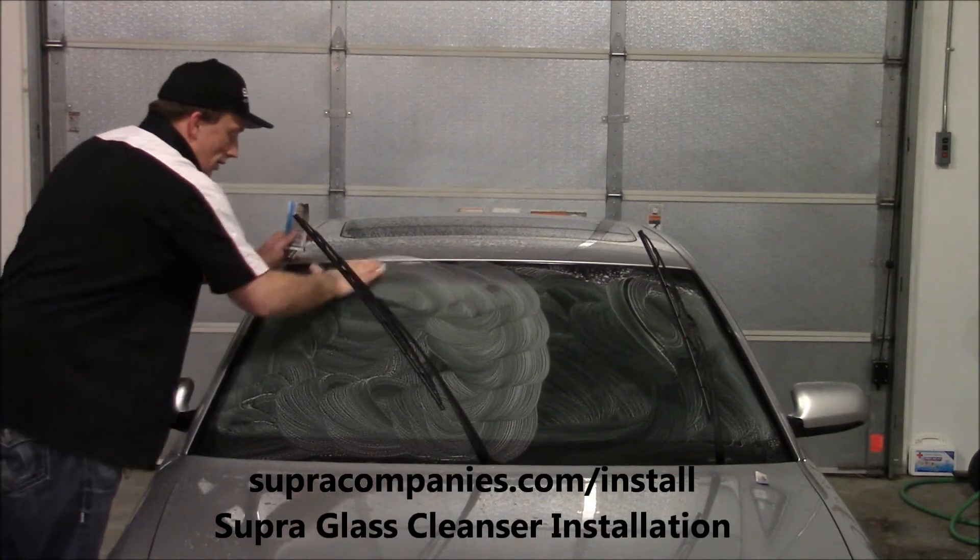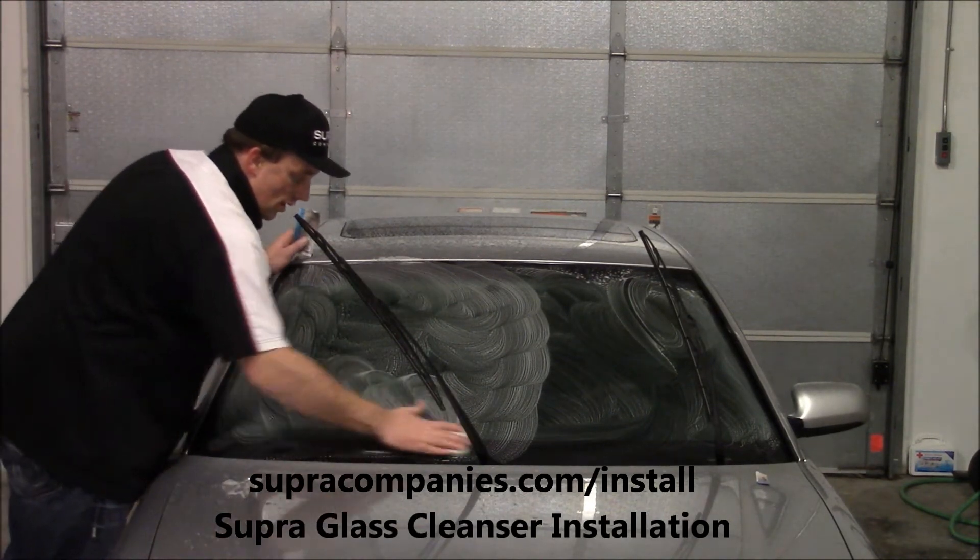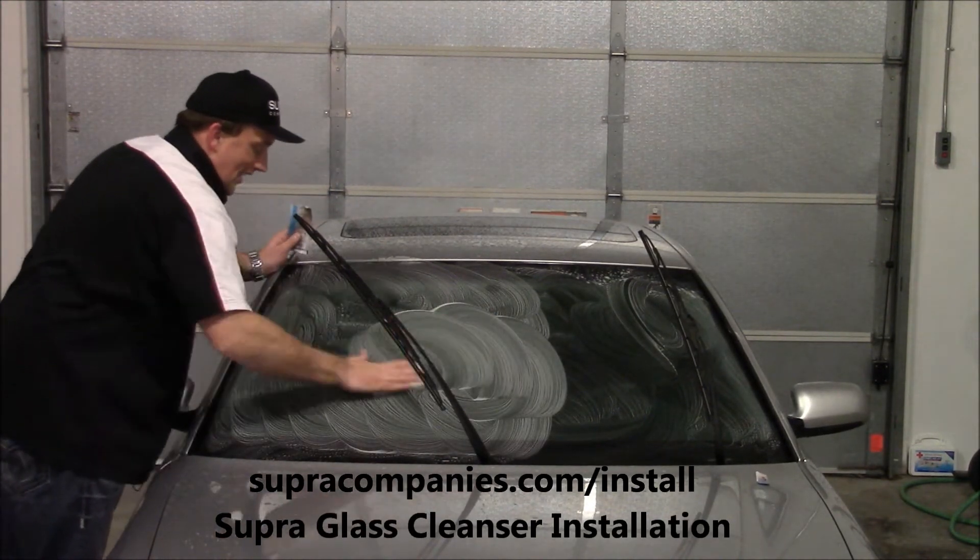This will dramatically reduce wiper chatter. It'll clean all kinds of sap, tar, bugs — you name it. But you want it thoroughly clean.